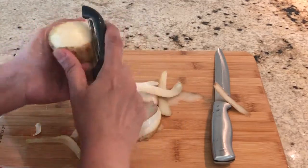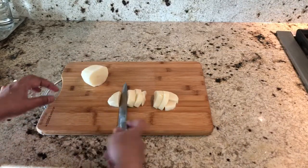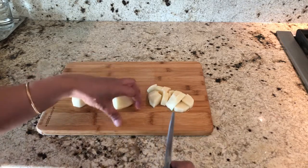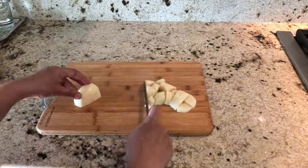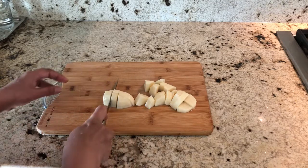Peel the potatoes and cut them into small pieces. I'm making a little bit more chutney — I usually store it in the fridge for two to three days. If you want to make less, you can reduce the ingredients by half. Now that everything is cut and ready, we will start cooking.